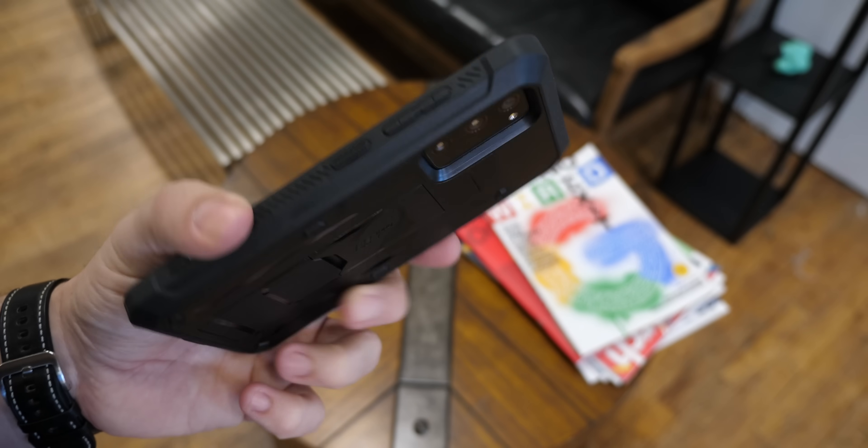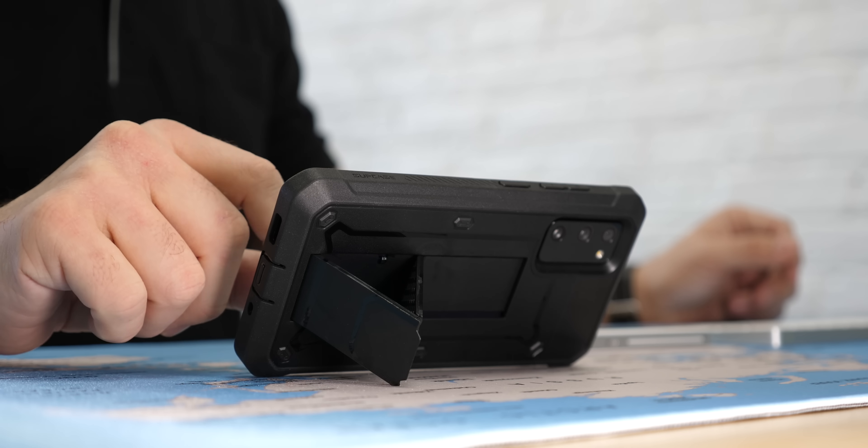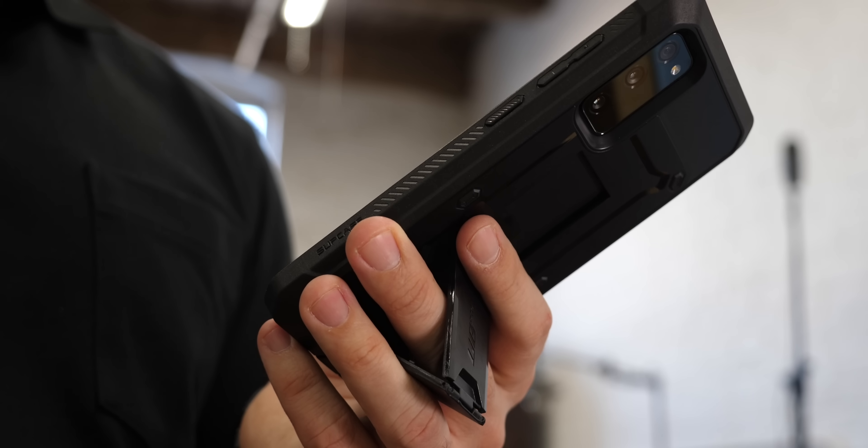My advice is don't risk it. Channel sponsor Subcase has you covered — the award-winning UB Pro is always a good choice that provides durability and functionality. I'll link to them in the description.